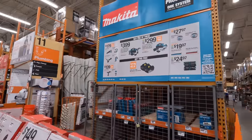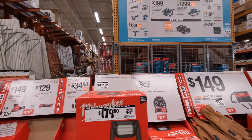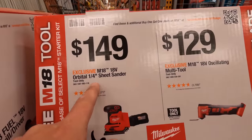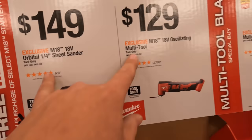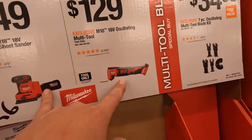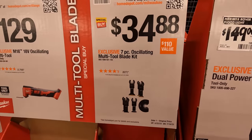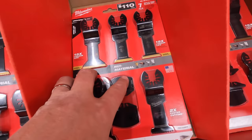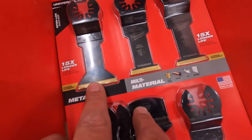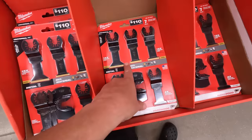They have the Fastback screwdrivers — 6-piece for $19.97, was $24.97. The Fastback dual utility knife for $14.97, was $19.97. I love those blades. Or the 50-pack replaceable blades for $10.97 — that's $0.22 each. There is so much to go over. $149 for the sheet sander. $129 for their oscillating multi-tool — that one is brushed. $34.88 for the 7-piece oscillating multi-tool blade set, which comes with a couple of titanium heads.